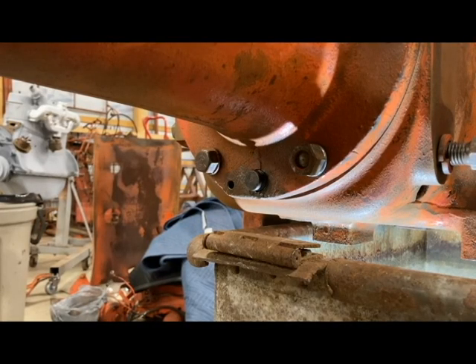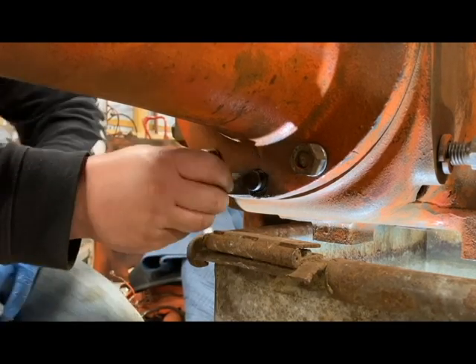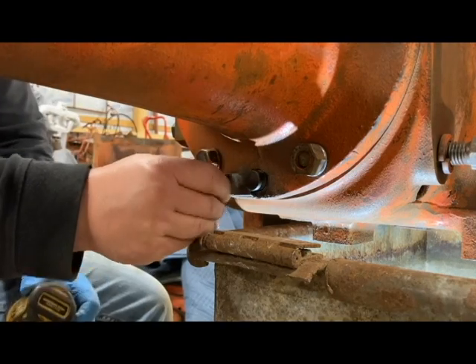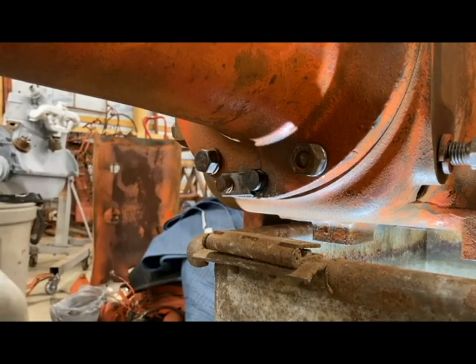Now that the brake pin is in place, we're going to go ahead and put the lock in — 9/16ths. We've got the brake and the pin in position now.